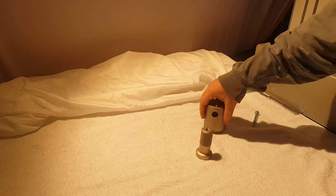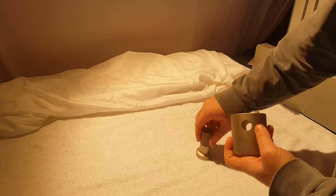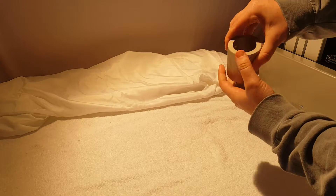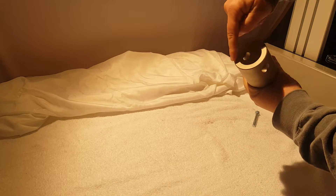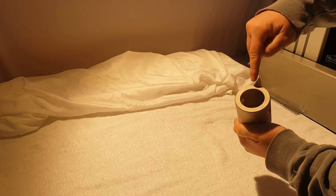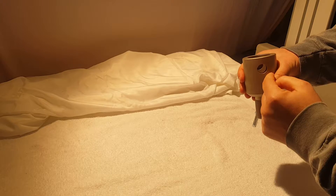Hello, today we are demonstrating the bolt grip. This is a 100 kilonewton bolt grip. It attaches onto the machine via a female clevis adapter. For the 100 kilonewton size, that's 40 millimeters with a 16 millimeter locking pin.